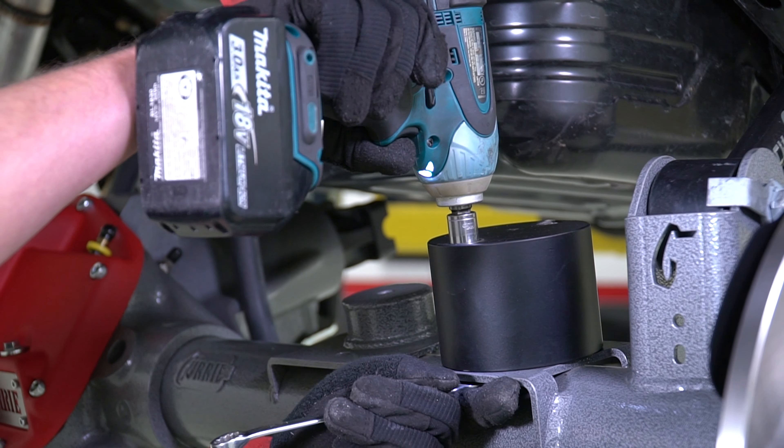Reuse the factory spring isolators, paying close attention to how the locating pin docks into the hole found on the coil spring pad mount on both sides of the axle. The same attention to detail for the upper locating pin of the stock spring isolators is needed for proper coil spring location on the frame side before sliding the lower portion of the spring over the coil spring mount on the housing.